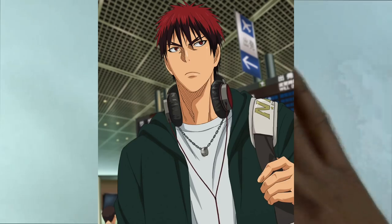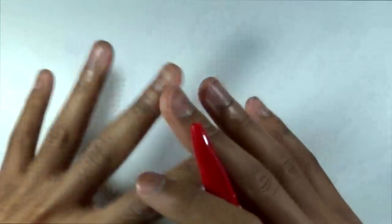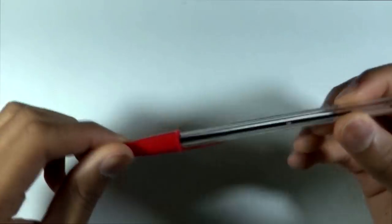In this video, I'm going to be drawing Kagami from Kuroko no Basket. Kuroko no Basket is an anime that I just recently finished watching — it's actually a very good anime. Kagami is actually kind of a red character; he has red hair and red eyes. So since we have a red pen, I thought it might be a fun character to try out and draw.